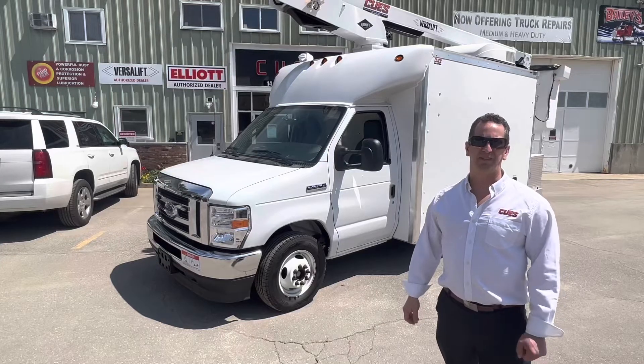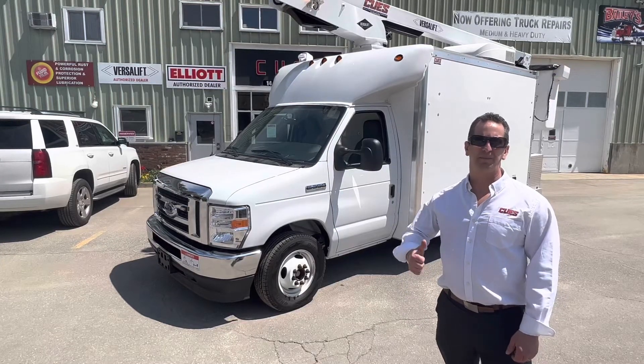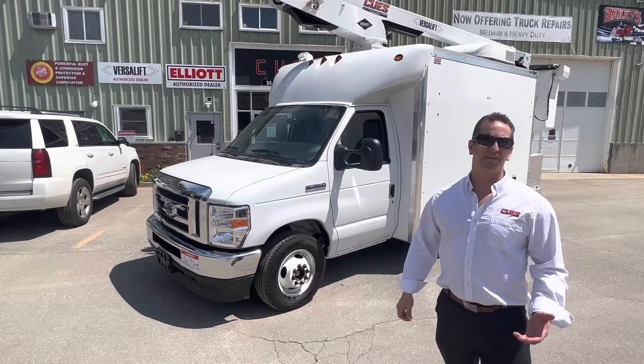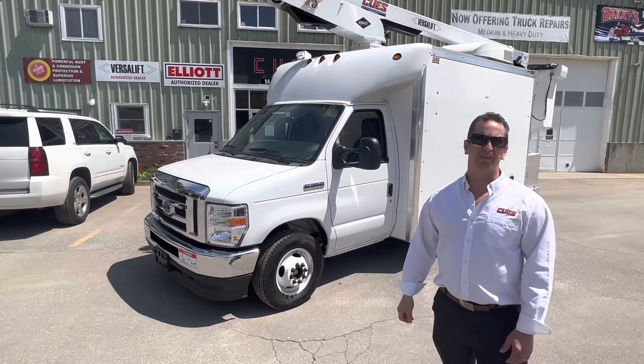Hey guys, what's going on? I'm Tony over at Q's. I have one of the typical splicer trucks that we build back here, and I'm going to take a walk around it with you and show you what our splicer lab is all about.